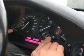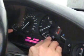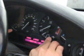Once you're done with that, use the right control button to scroll through the tests that are available until you find test number 19. Test number 19 is to unlock your instrument cluster.